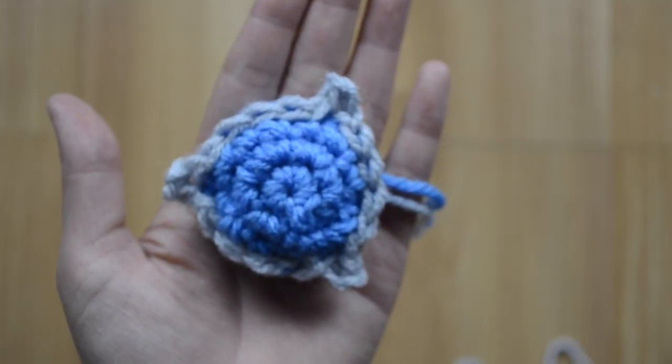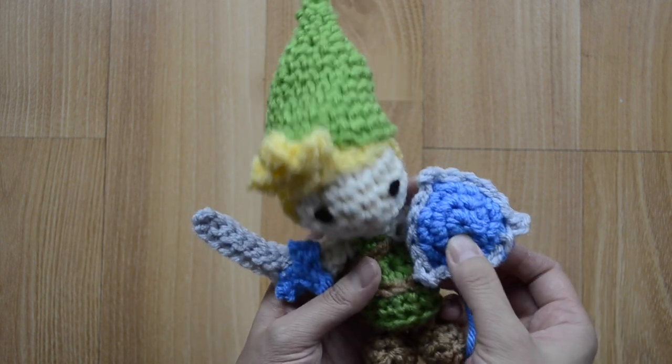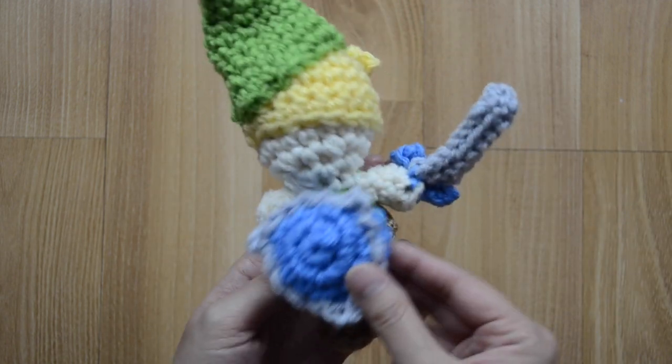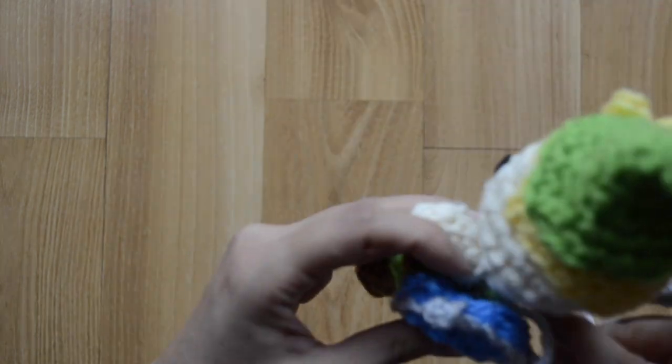Here is our shield completed. You can sew the sword into one hand and the shield onto the other — or if you prefer, sew the shield onto the back of his body, which I usually like to do, so it makes it easier for the doll to carry it.